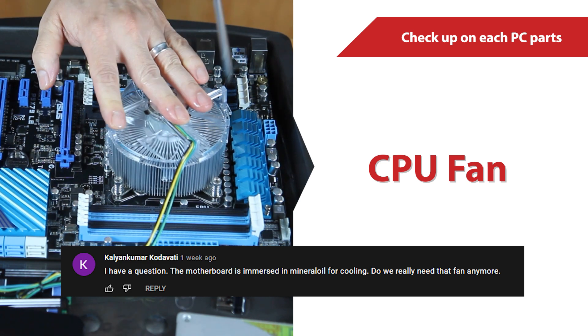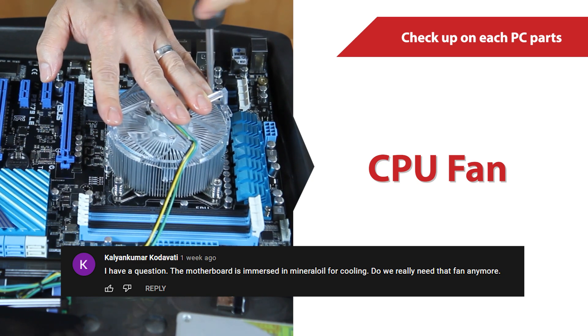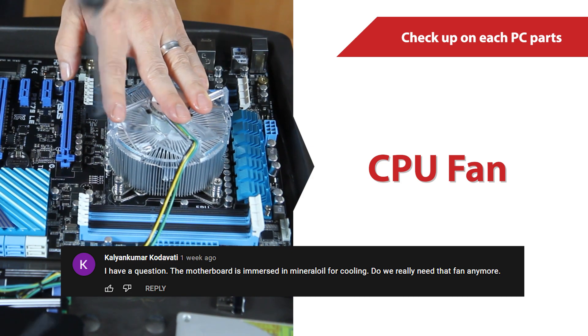Without fans, our visitors may not realize the computer is running. Actually, the fan doesn't contribute to any cooling gains in the tank, but it makes it look cooler having some moving parts.